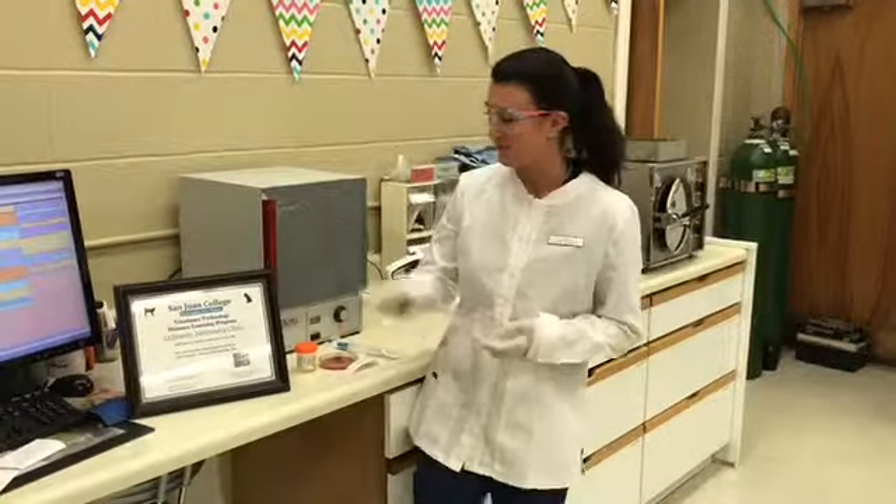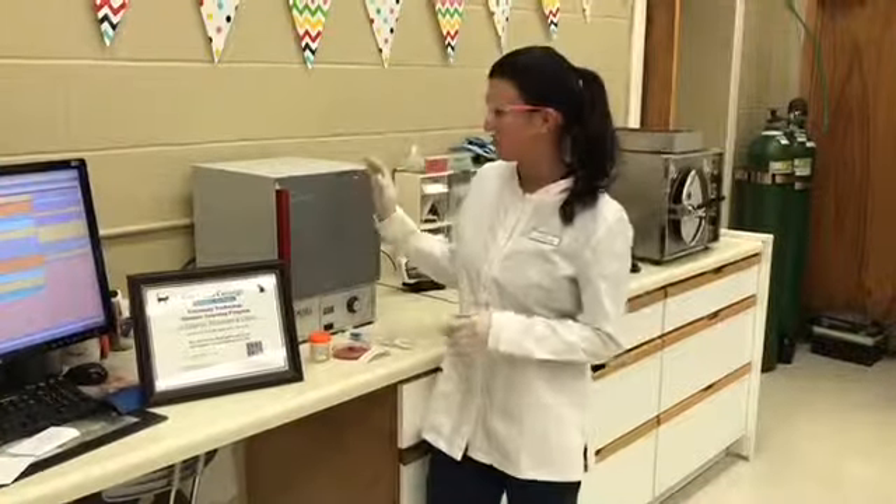Hi, this is Jessica Fox filming for VETT 222 task 18, which is 'Perform a Bacterial Culture and Sensitivity.' First, I'll point out the OCCI certificate here at the Lafayette Veterinary Clinic.